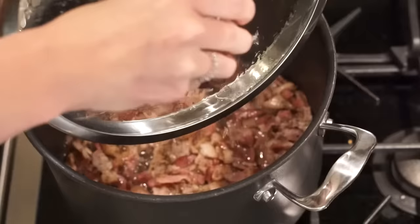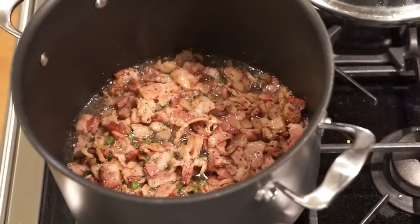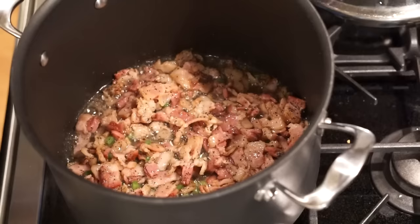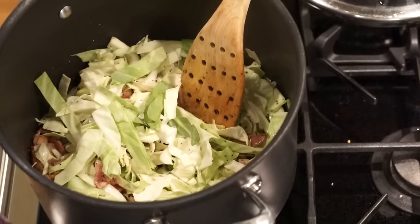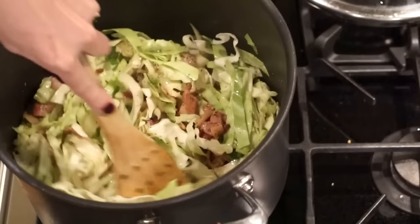A few minutes have gone by. I'm going to stir, and there we go. I'm going to add the jalapeño and let it cook again — let it brown out. At this point you're going to add your cabbage. I usually add about half of what I've cut up, mix it around real good, make sure all the moisture gets on it, and then I add a little bit more depending on how much of the cabbage has cooked down. I'll stir it up again, put the top back on, let it cook, and then I'll add some more in a little bit.